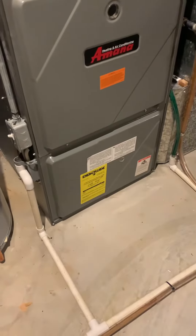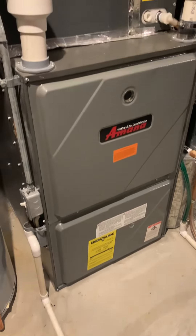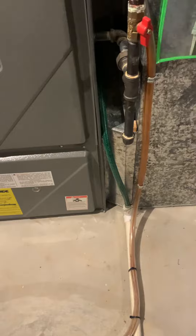All right, you guys, so we're taking a look at replacing this system here. We got a MANA 2-stage, then we got our coil, supply plenum, return air drop, and the 20x25 filter.